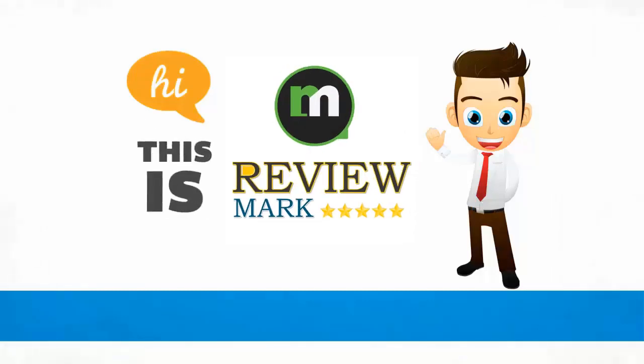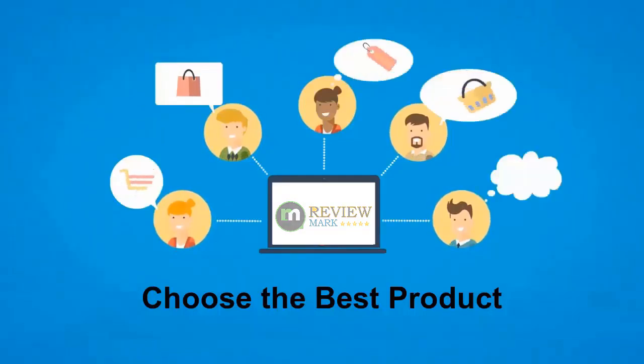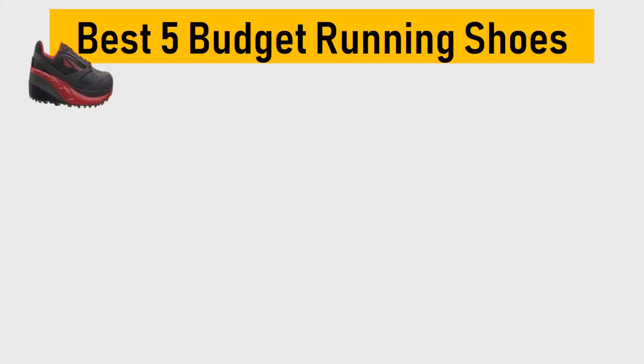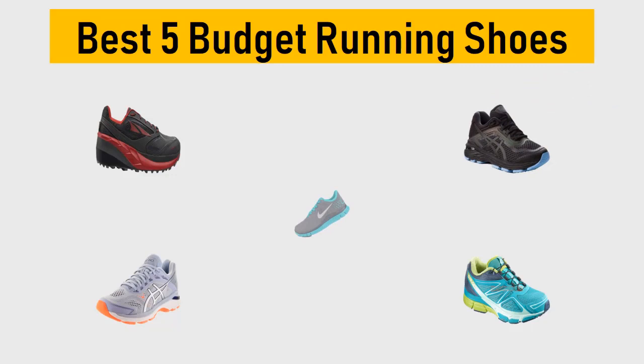Hi, this is Review Mark. We will happily help you choose the best product — keep watching and subscribe. Best 5 budget running shoes: we try to list them based on their price, quality, durability, and more.